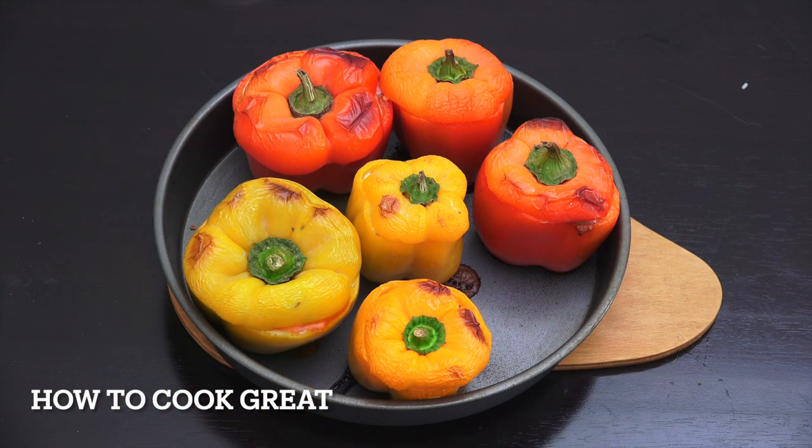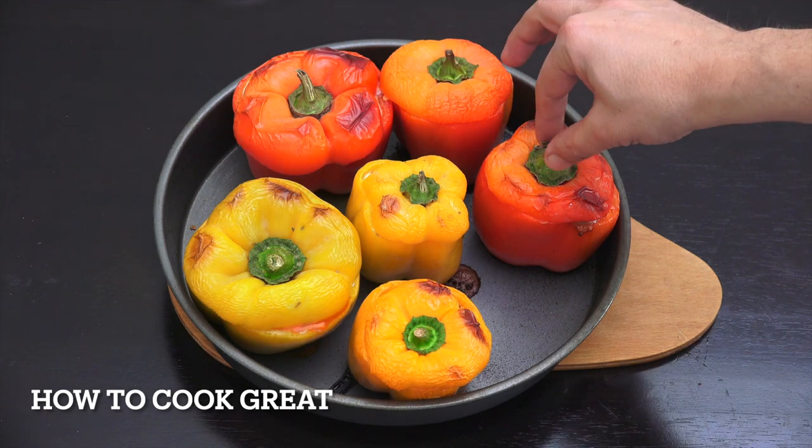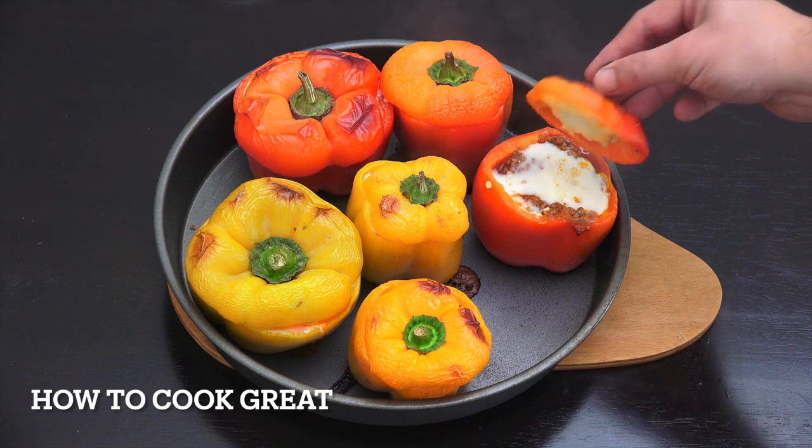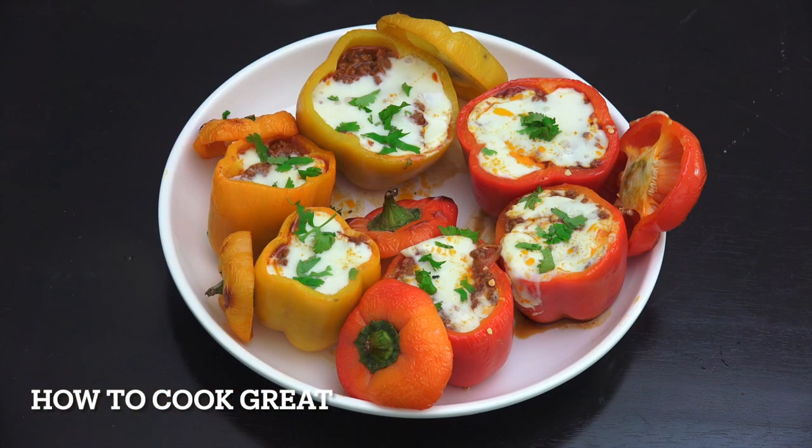There you go, beautiful! You can see they've kind of roasted on the top. Let me lift one up - oh yeah, look at that, lovely! I've plated them up, taken the lids off, and just put a little bit of chopped parsley on top. Absolutely wonderful, really really simple. I hope you enjoy that - keep safe, keep well, lots of love.